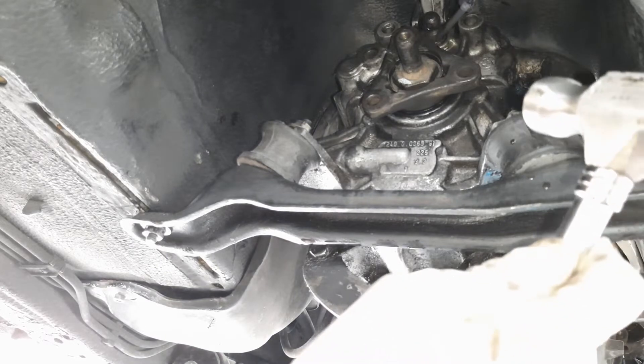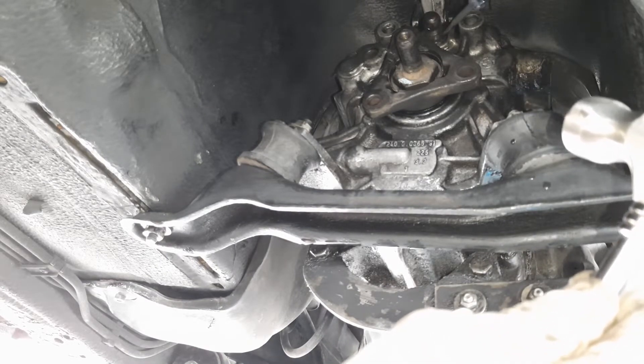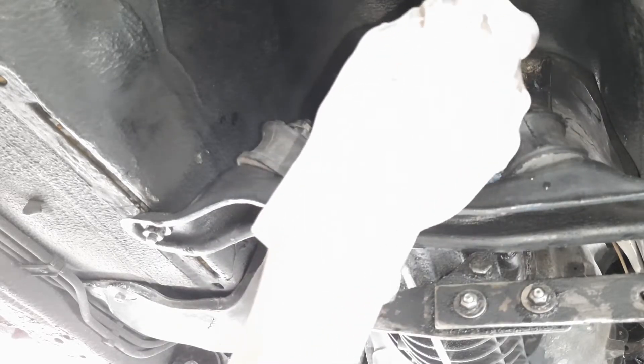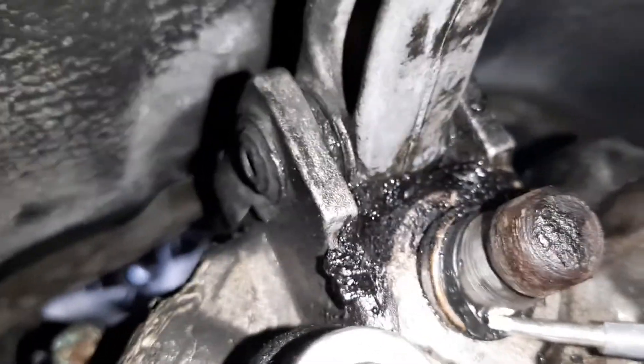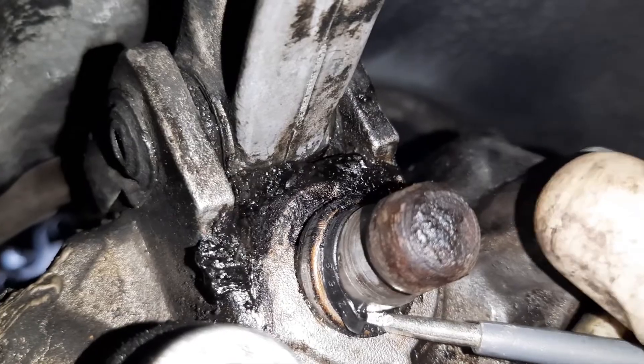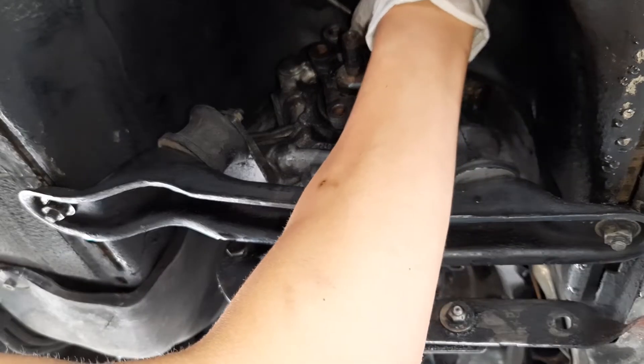To remove the seal, you'll need to drive a small flat head screwdriver, or a sharp pick, in between the shaft and the seal, being careful not to damage the shaft. Here you can see I've driven a small test pin into the space and started prying it out. Just keep prying until you can remove the whole seal.